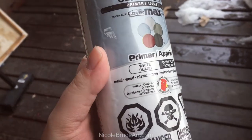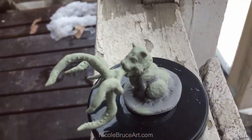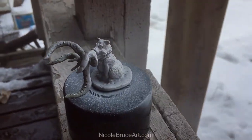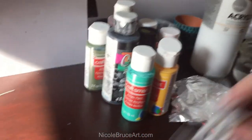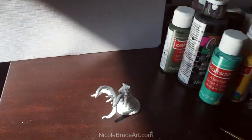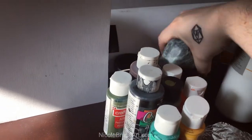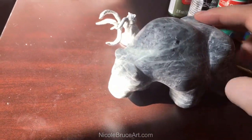So this is the stuff that I use. It's good for metal, wooden, and plastic — which is good because this is technically plastic. I have my collection of paints, paint colors — paintses — I got my Goose, got some random wires, got my water, and I got this little soapstone bear that I carved.